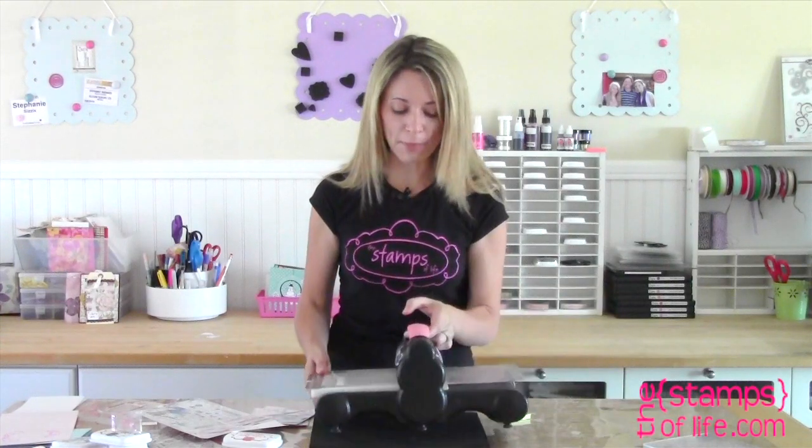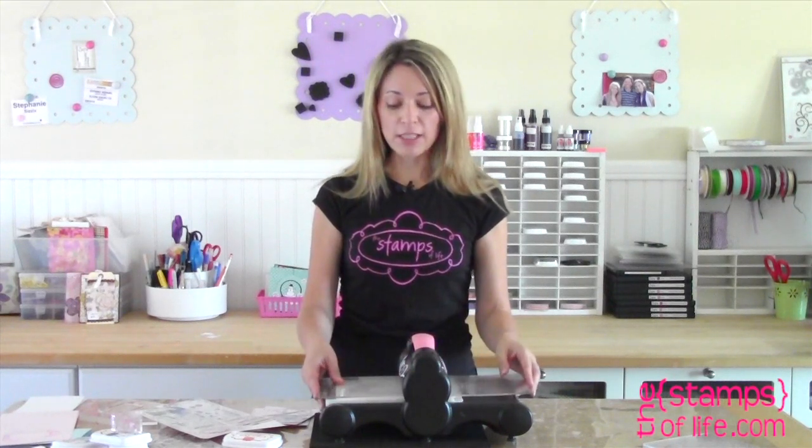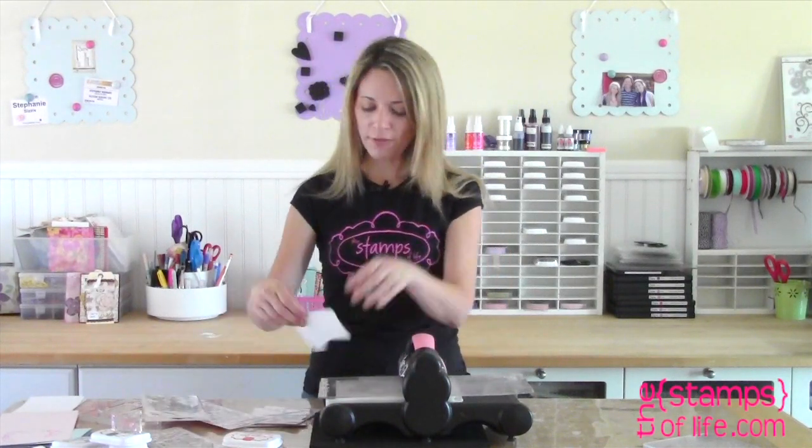I'm going to bring in my handy dandy Big Shot. If you have other machines they will work as well — for example the green one from ProvoCraft, the Big Kick, the Vagabond, any machine that uses the thin dies. These dies will work in all of those.